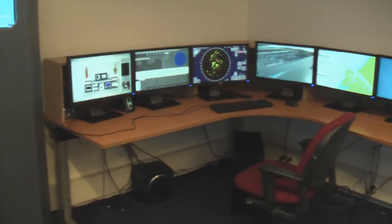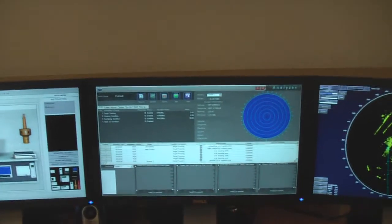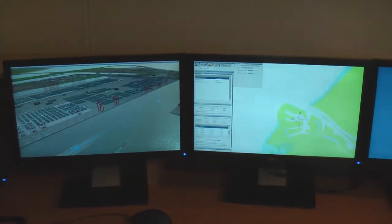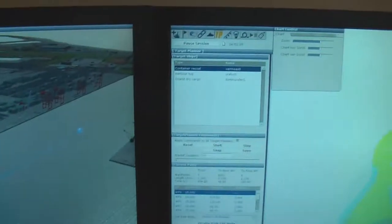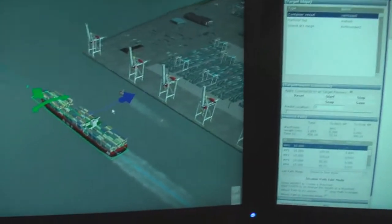Here we see the instructor station: GMD-ASSESS, assessment tools, duplicated radar, NOTIS instructor station, and 3D view.